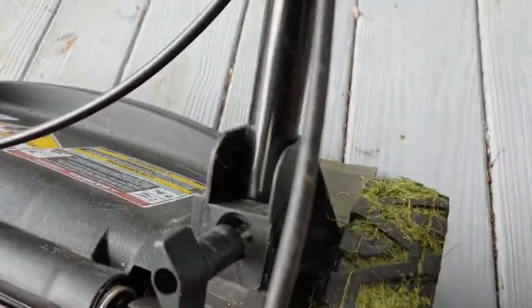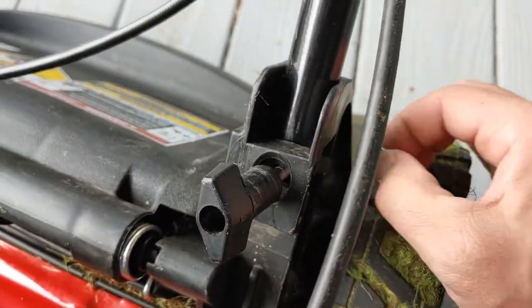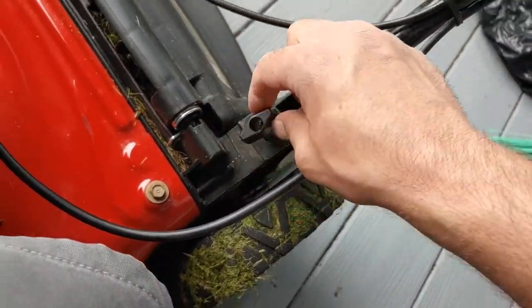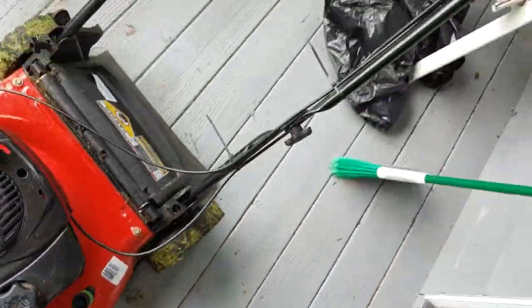Now you're good to go - you're able to mow your grass. That's how you do that. The opposite process is how you store your mower to transport it, which is probably what this video will be titled.